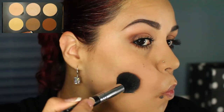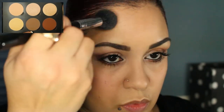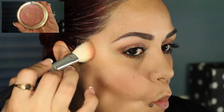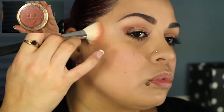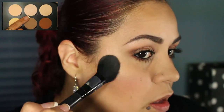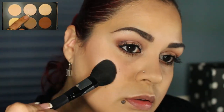Going back to my Anastasia Beverly Hills Contour Palette, I'm going to be bronzing and contouring using the shade Fawn. For blush I'm going to be using one of the limited edition shades from Milani — 01 Romantic Rose. And to highlight I'm going to be using the same Anastasia palette with the shade San, which is a perfect shimmery highlight.